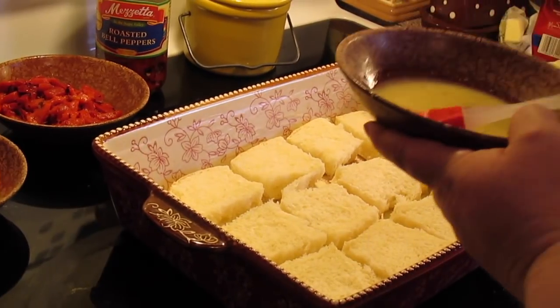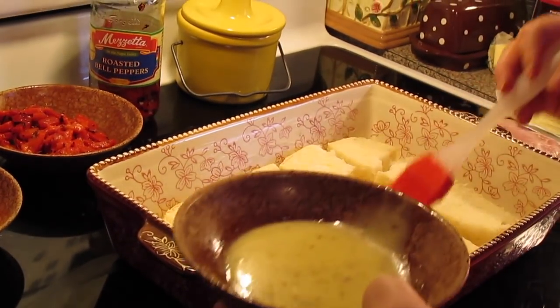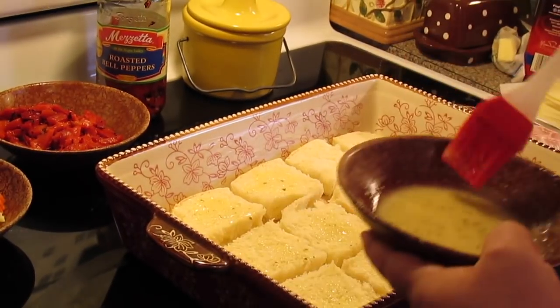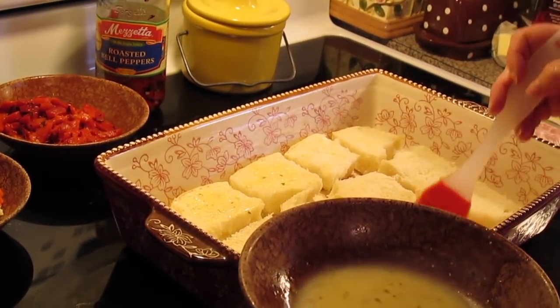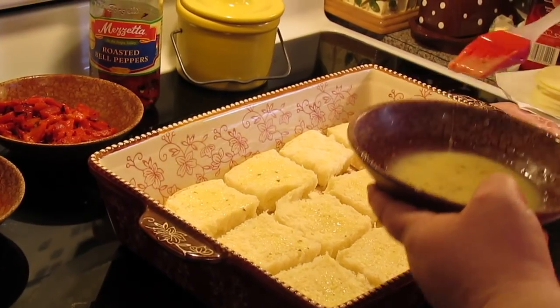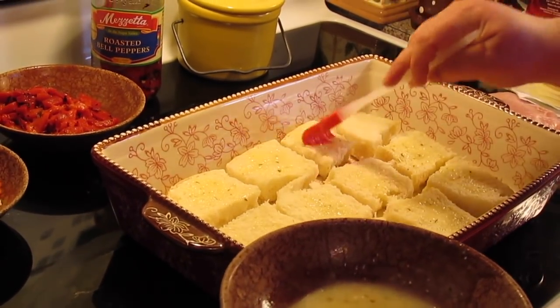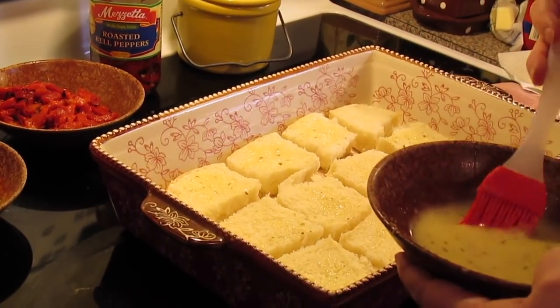Now we're going to take a little bit of store-bought creamy Italian salad dressing and brush it on the bottom of each roll. Don't put a lot because you don't want them really soggy — just give them a little bit of Italian flavor. And if you don't like this step then skip it; you don't have to put this on the bottom.